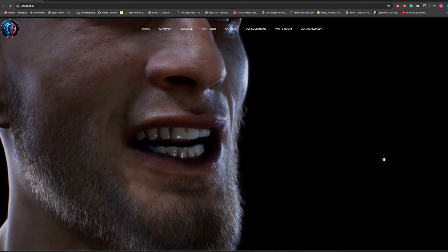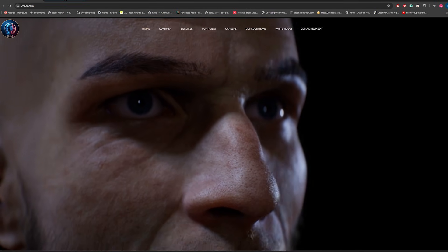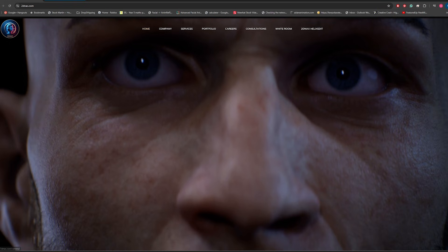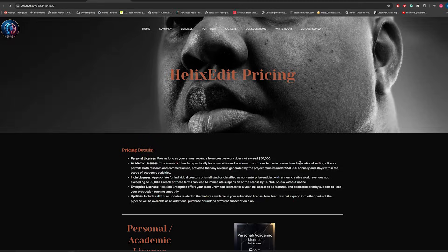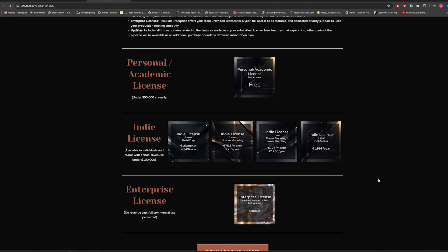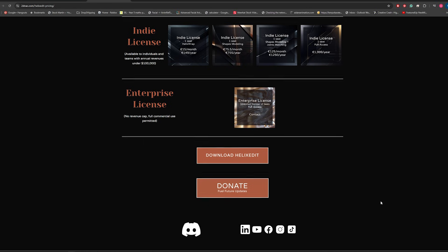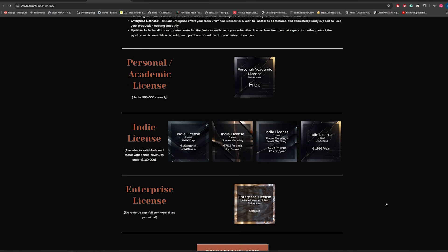The process is going to involve exporting out of Unreal into Maya using two plugins: the MetaHuman for Maya plugin and the 2DNAX HelixEdit plugin, then exporting back into Unreal. HelixEdit is an excellent plugin which at the moment is free for a personal or academic license. They do accept donations, so if you find their plugin as awesome as I have, please feel free to donate. They also have a great Discord where they're really hands-on with troubleshooting.